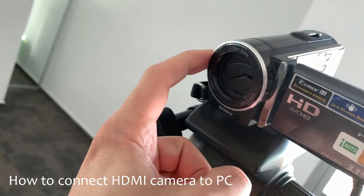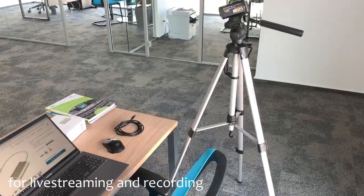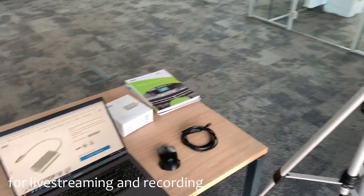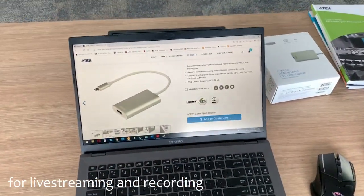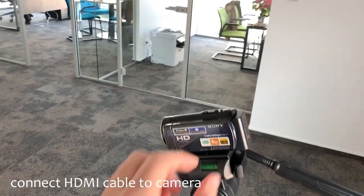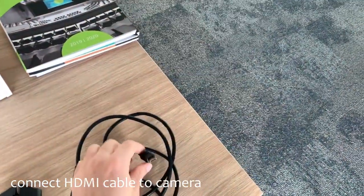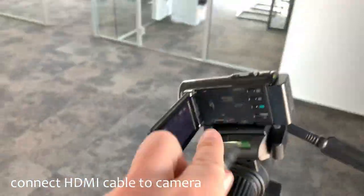Hello and welcome to this new ATEN video. Our task for today is to take the HDMI output of our camera and put it into our laptop for recording. Once we have connected the HDMI cable to the camera, you will see that the other end is just an ordinary HDMI.